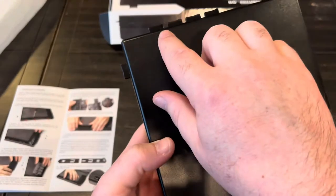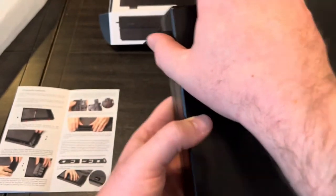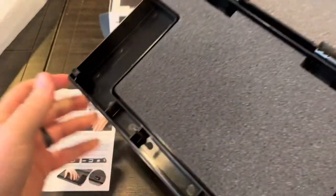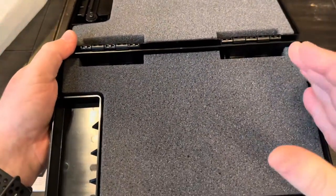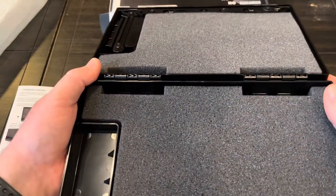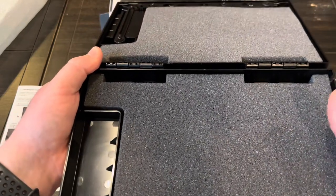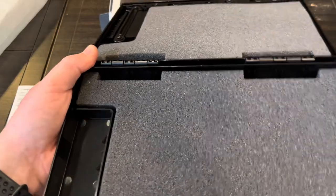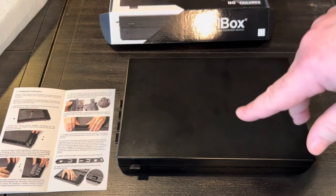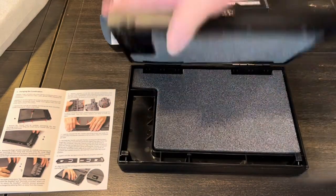If you don't want to use the index finger and pinky combination, you can change it to something different. There are six different factory combinations available, and they also sell an actuator accessory pack that allows up to 16 different combinations. They claim that with practice you should be able to get into this in well under a second — just press those in and you're open.